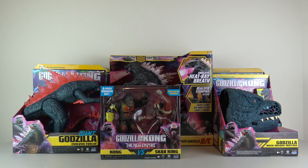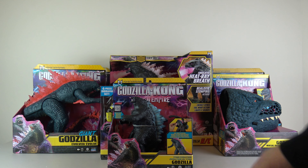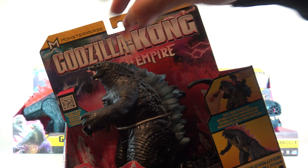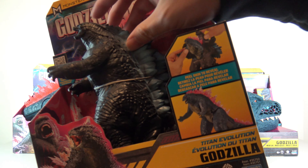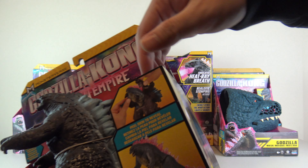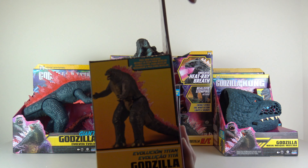Next up, let's show off these seven-inch figures. This is the Titan Evolution Godzilla, meaning that you have this kind of odd-looking plastic figure here — a plastic-looking Godzilla. But then you peel that plastic skin off and you will get pink evolved Godzilla underneath.